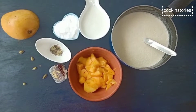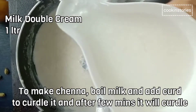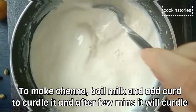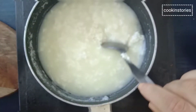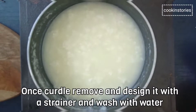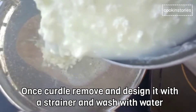To make chenna, boil milk. After it comes to a boil, take it off the heat and add curd to the milk and gently stir. After a few seconds you will notice the milk curdling. Once curdled, drain it in a muslin cloth or sieve, and keep it under running tap water so that the smell of the curd is washed away.